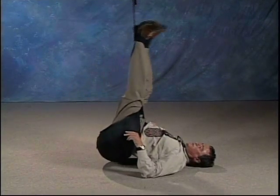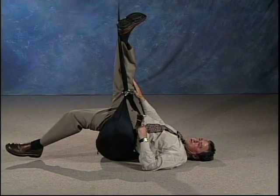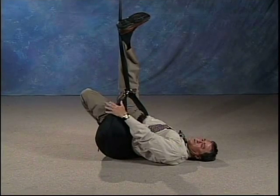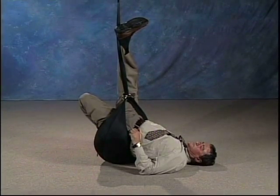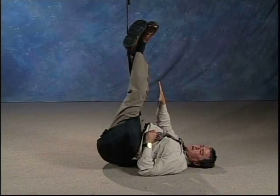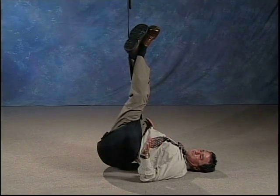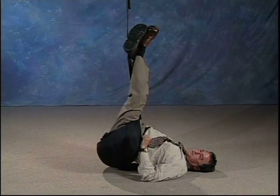Now switch feet: right foot up on the strap, left foot down. Straighten that knee out for a hamstring stretch on the right leg, and reach over and grab the top of your left foot for a quad stretch on the left side. Both feet back up. If you have a right side problem, your right foot goes on the strap. If you have a left side problem, your left foot goes on the strap.